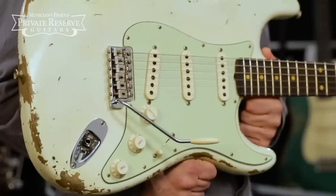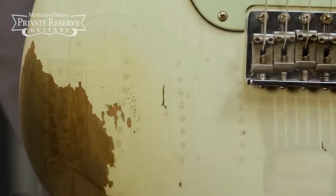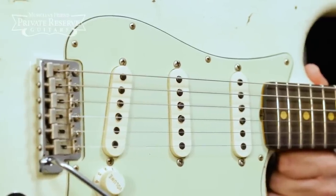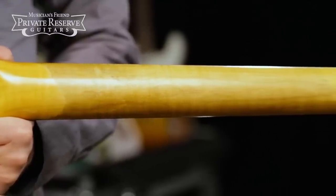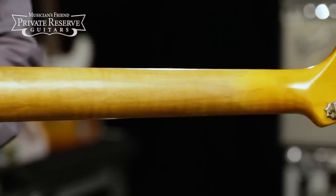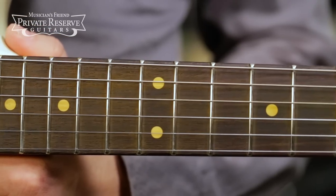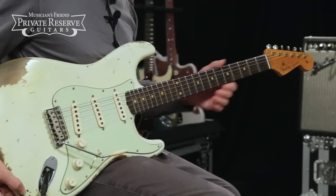This beauty starts off with a nice lightweight ash body, it features heavy relic lacquer finish, 3-ply mint green pickguard loaded with hand-wound 1956 pickups. Got a tinted AA flame maple neck with a 65C profile, really nice looking and fun to play, fun to look down at as you're playing. Compound radius on the fretboard, rosewood, and 60-105 frets with bone nut.